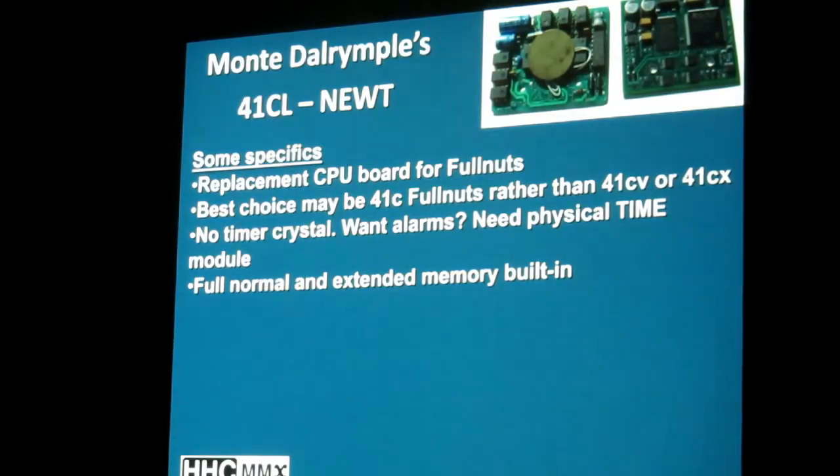You would then have full normal and extended memory built in. With this replacement board, if you had a 41C, instead of the bare bones 63 registers, you'll have 319. Instead of no extended memory, you'll have the full complement of extended memory on the 41C that has been upgraded with the CPU board.